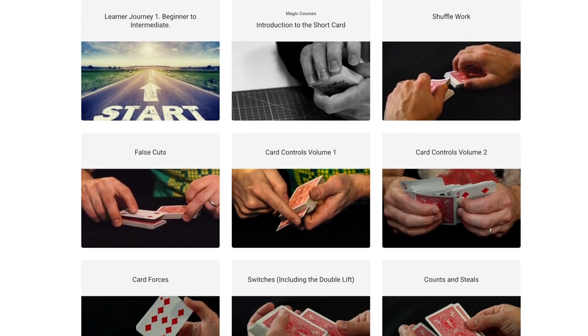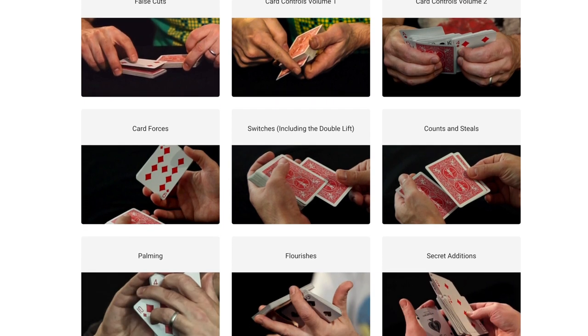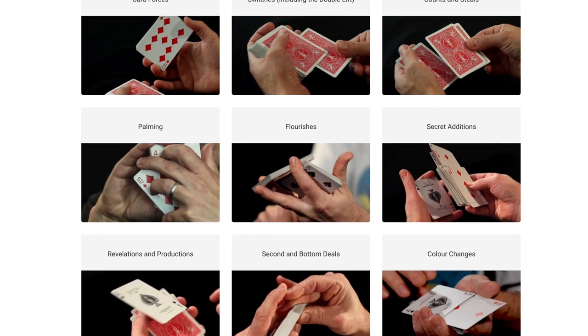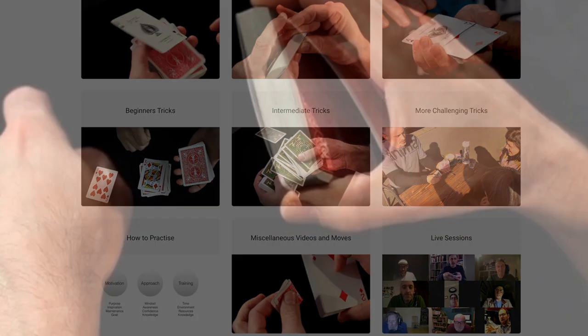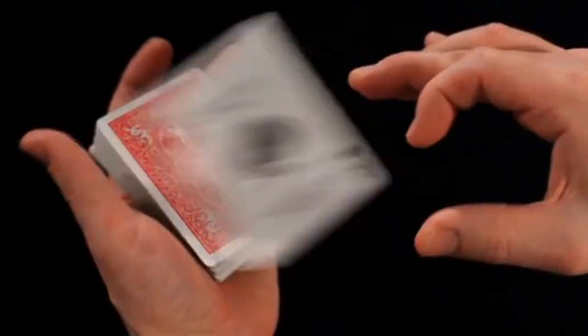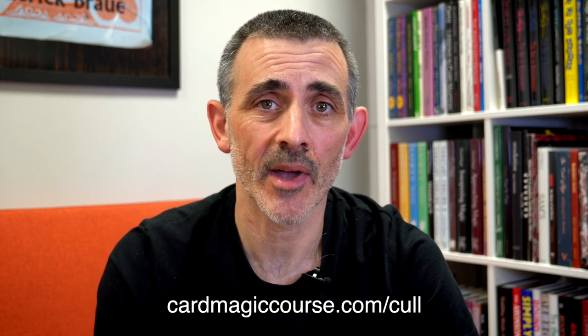Also check out Card Magic Course — that's my online Card Magic Course. If you like this you will love that. Hundreds of videos, live sessions every week, and new uploads monthly, usually weekly. You can get a free course on the SpreadCull, one of the most powerful moves in Card Magic in my humble opinion. I use it all the time, more than any other move — it gets you out of trouble. You can use it as a force, as a control. It's absolutely brilliant and you can get that at CardMagicCourse.com/Cull — C-U-L-L.